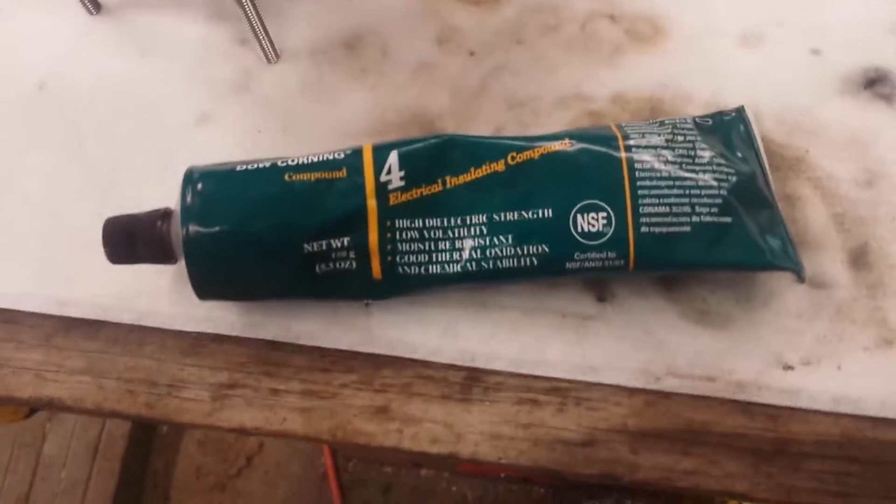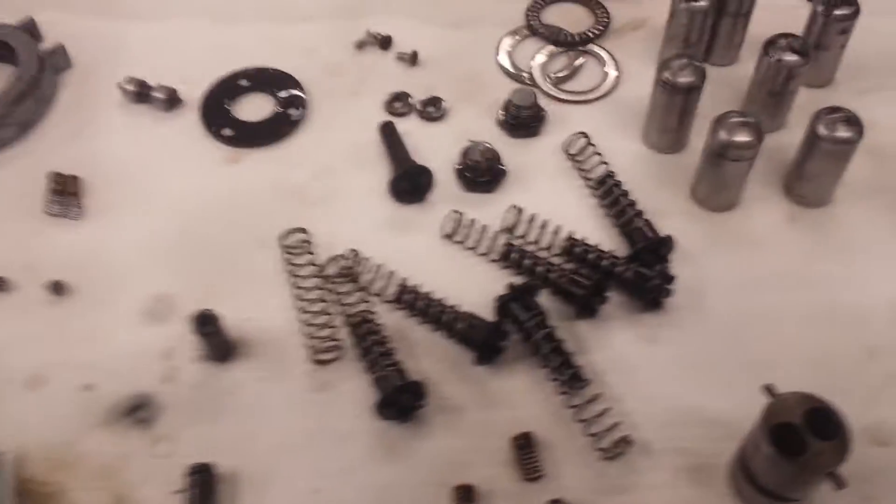All right, my cleaning's done. I'm getting ready to assemble, take some of the O-rings off and stuff like that.